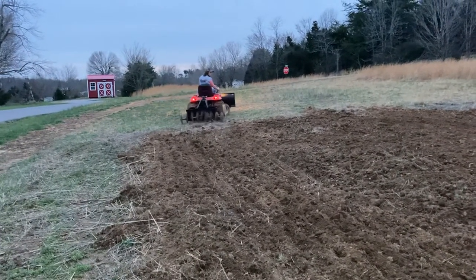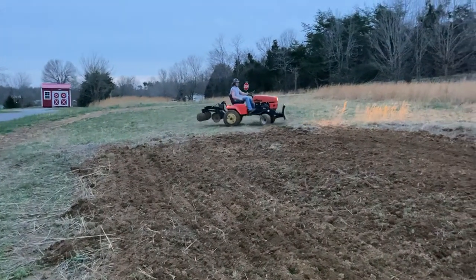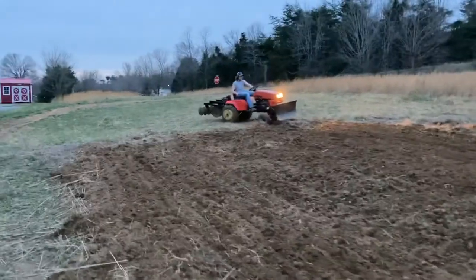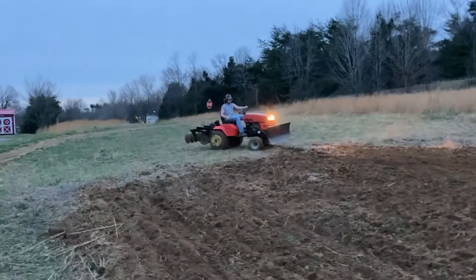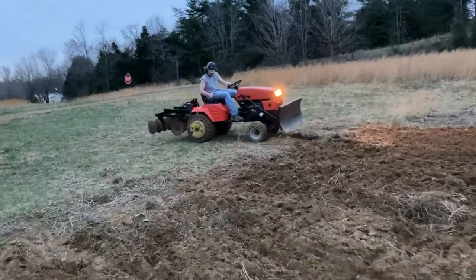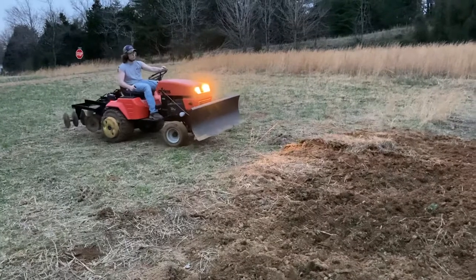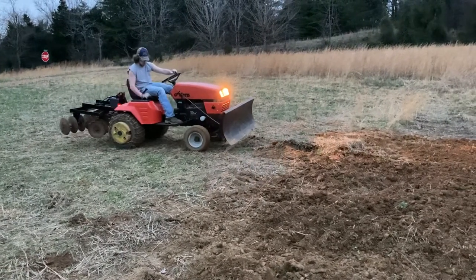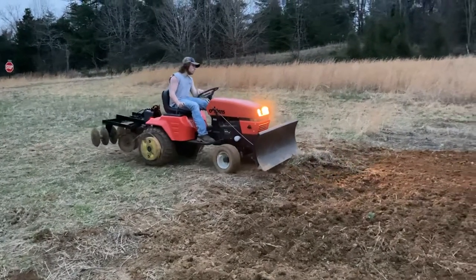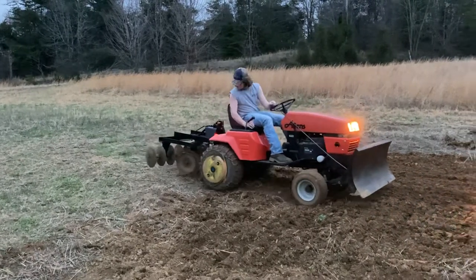Letting my son get a little time in on the tractor — got to let them learn. It's March 21st, it's Monday. Trying to get the plow dialed in. It's the first time I've ever used this disc.